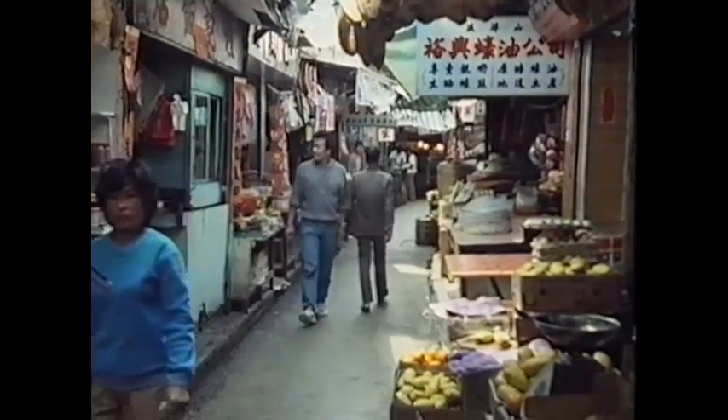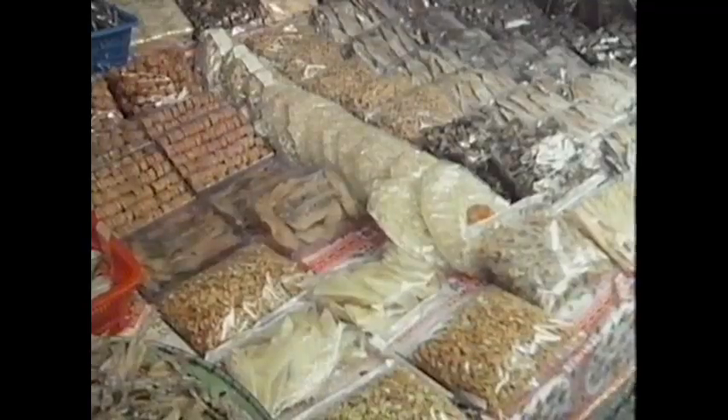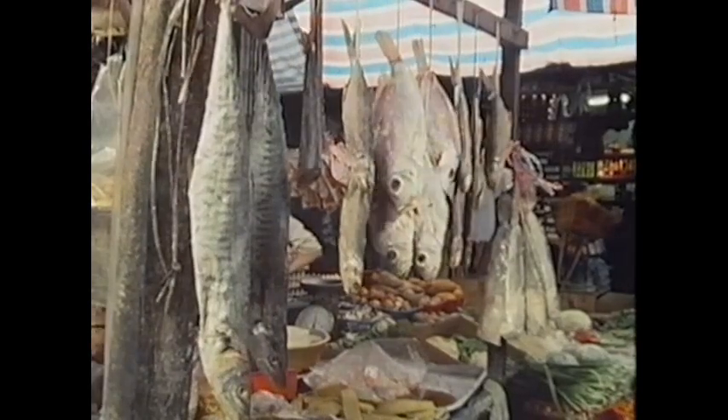Here you can get all sorts of fishy things. This stall sells only dried fish and seafood. These are pieces of shark's fin, which can be used to make shark's fin soup, as can this shredded shark's fin. Both have a highly-priced gelatinous texture when cooked and are very expensive indeed. These are dried scallops, which are delicious when used to give a special flavor to dishes such as stir-fried green vegetables. You can also buy salted dried fish, which can be chopped and cooked with rice to make a very nutritious breakfast dish.